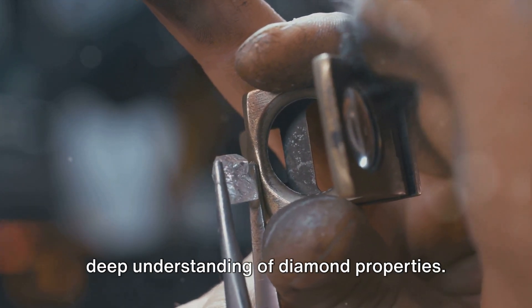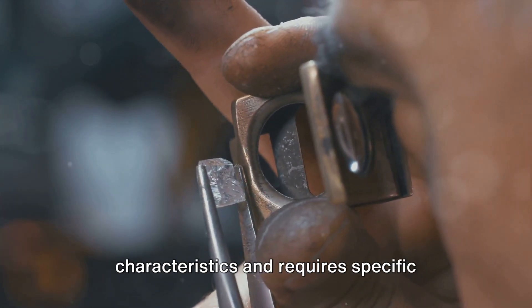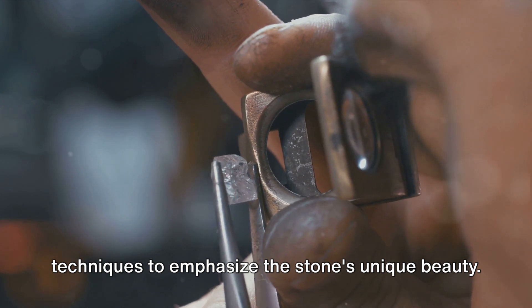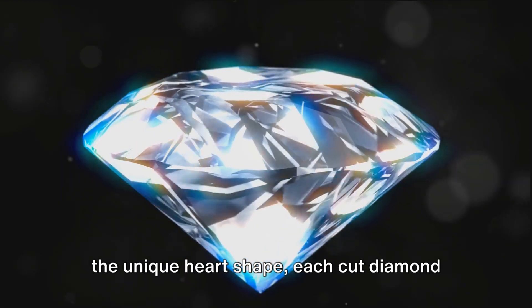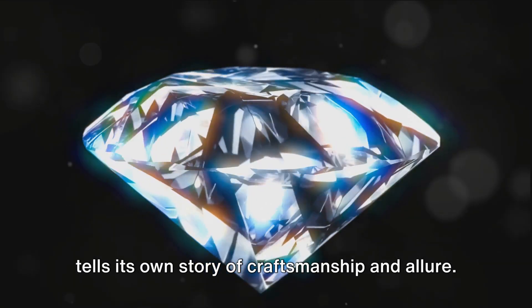Transforming a rough diamond into a dazzling gemstone is an extensive process that requires expertise, precision, and a deep understanding of diamond properties. Each of the cuts has its own characteristics and requires specific techniques to emphasize the stone's unique beauty. Whether it's the perfect brilliant cut or the unique heart shape, each cut diamond tells its own story of craftsmanship and allure.